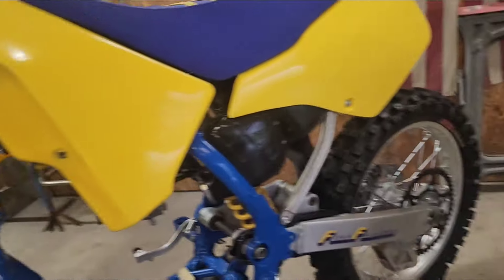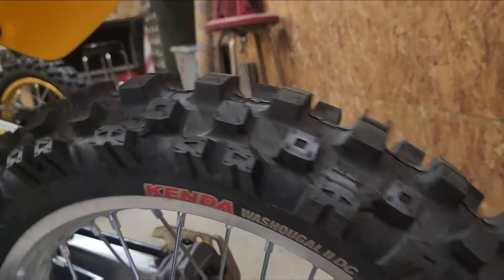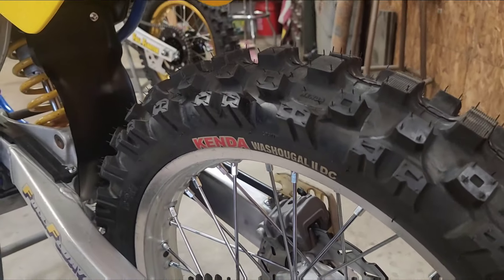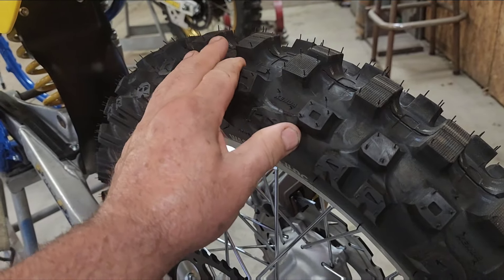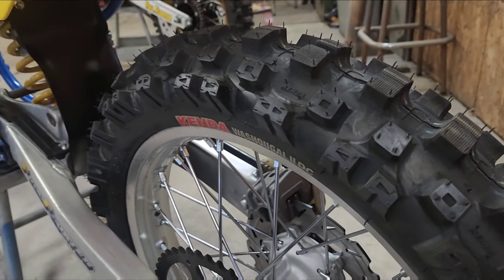Then onto the back — we got a Kenda Washougal 2 DC. DC stands for dual compound, so it's stiffer somewhere and softer somewhere else. I don't know where, but that's the way it is.